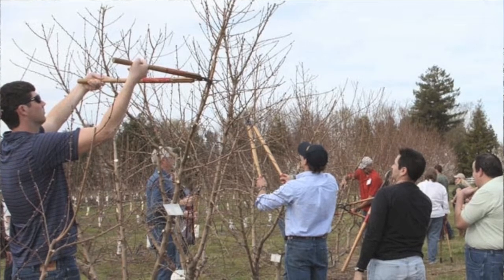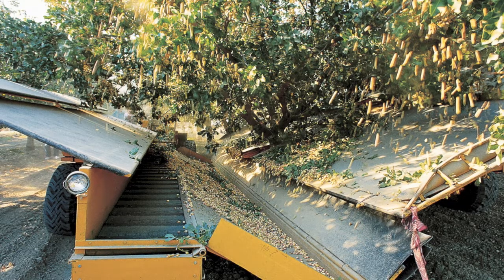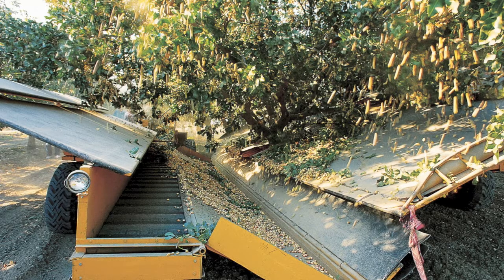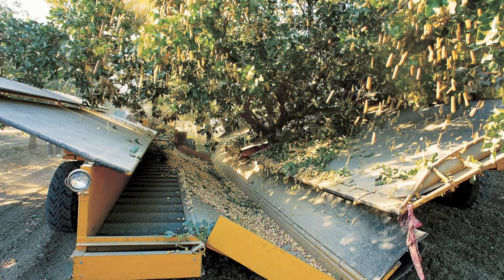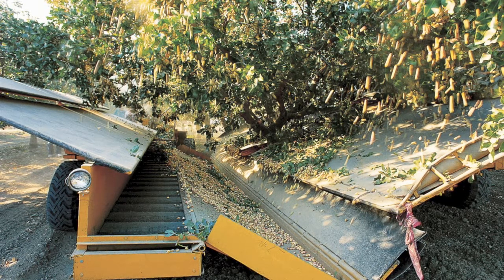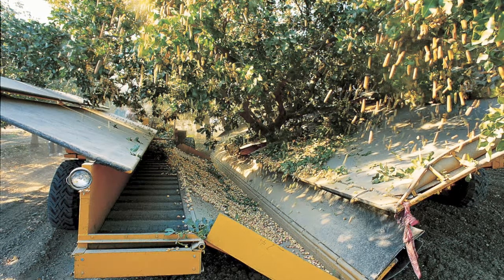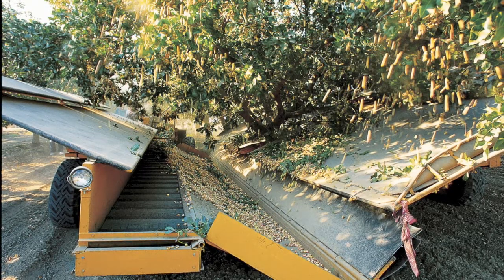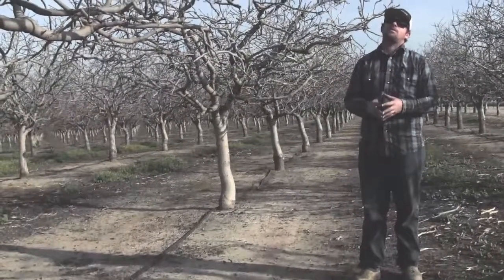A machine comes up with a head that grabs hold of the trunk of the tree. Up above the head is a slanted board that goes from the middle of the tree on both sides, and on the other side of the tree is another slanted board. The machine shakes the tree, the nuts fall off, hit both sides, come down into the middle, and roll back into a macro bin. You have to train these trees in a way that makes harvest easier.